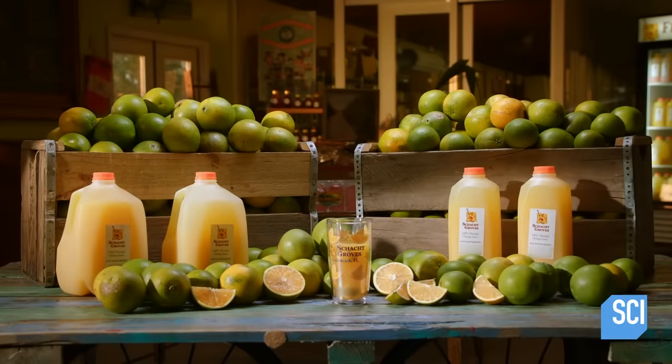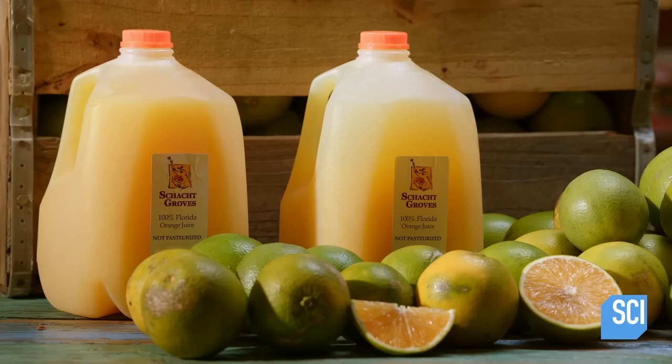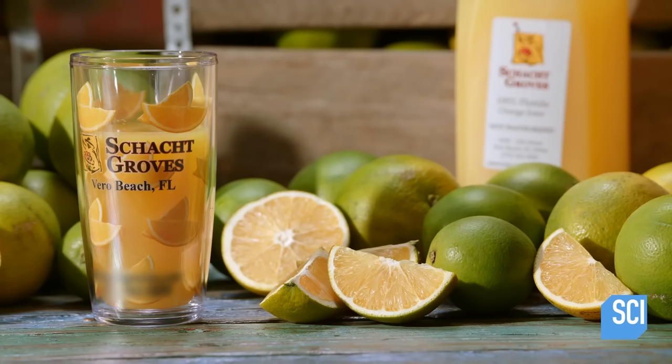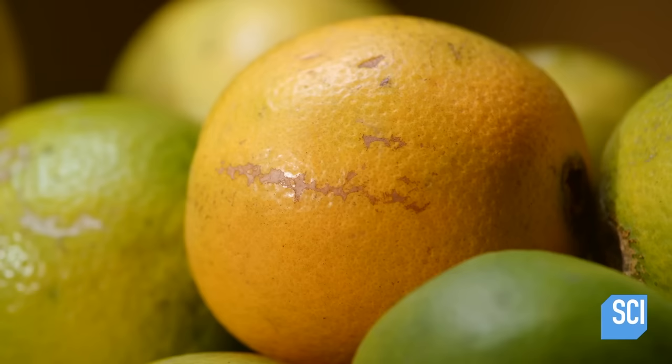In its purest form, orange juice is fresh squeezed and has no added sugar or preservatives. This brand produces unpasteurized orange juice so natural, they don't even require their oranges to be orange.